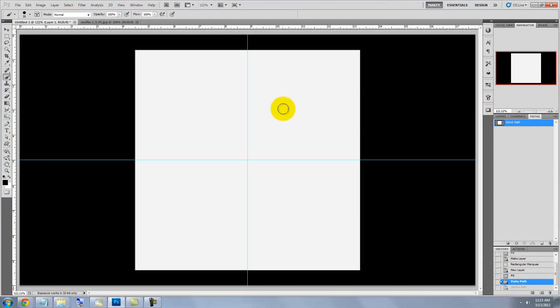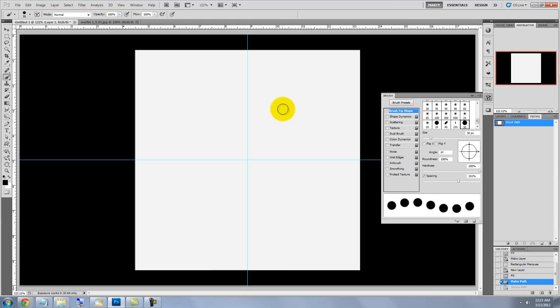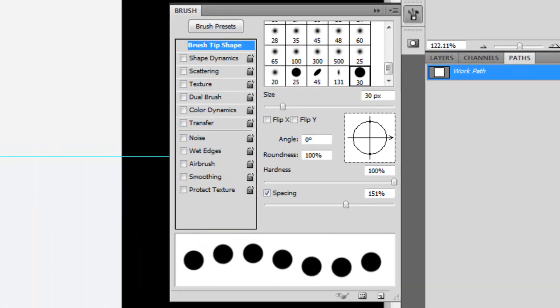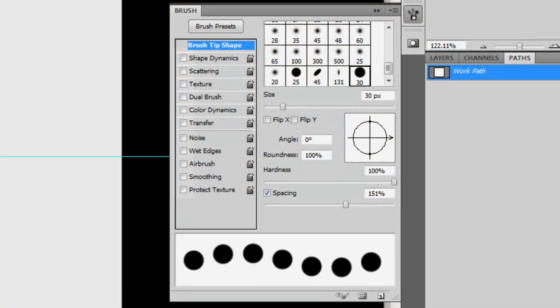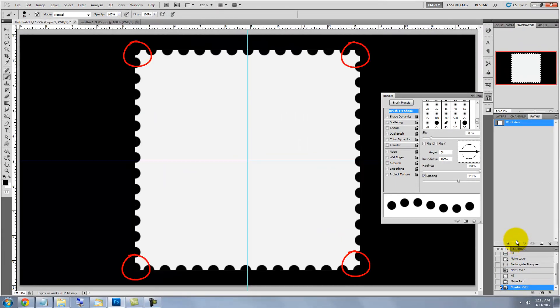Press the letter B to call up your Brush Tool and then F5 to call up your Brush Presets window. We're going to use our brush to actually create the perforations around the perimeter of our stamp. Uncheck any boxes that might be in the brush tip shape. I'm choosing a size of 30 pixels, a hardness of 100%, and the spacing is 151%. Depending on the size, shape, and resolution of your stamp, you'll have to adjust the percentage number of the spacing so the perforations on the corners will be the same.